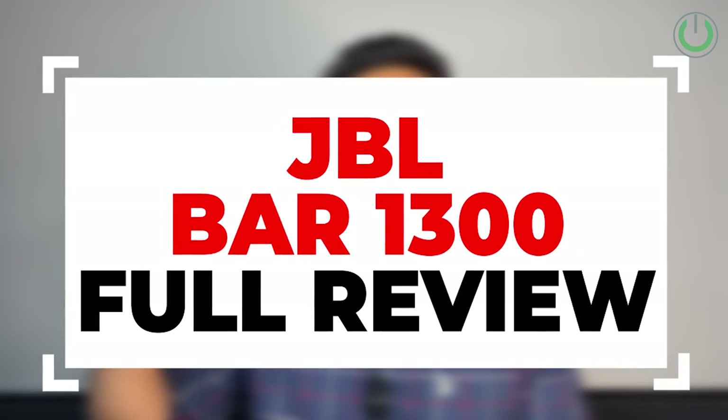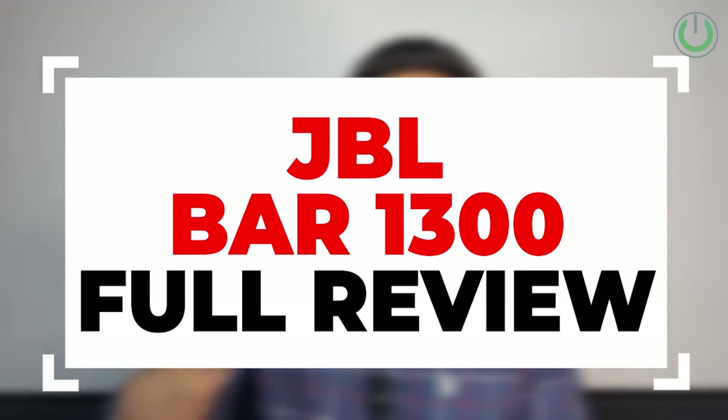In today's video I am going to break down this product for you with regards to the unboxing, review, actual live demo, and we are also going to compare it with the JBL Bar 1000, the predecessor of this model.